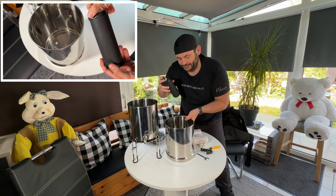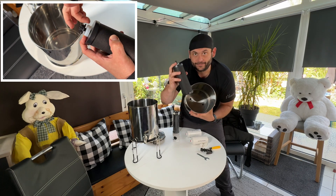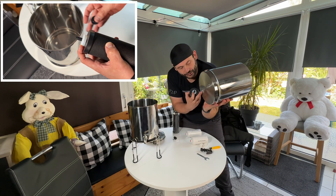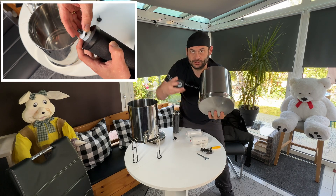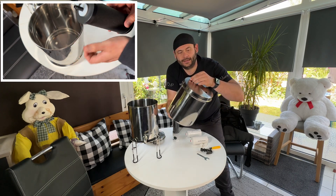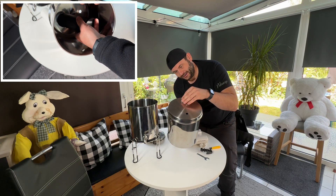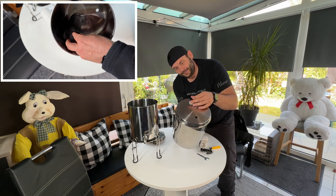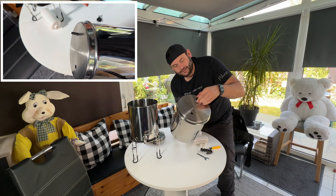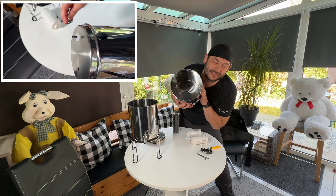Now we assemble it. We have the filter, and it should send the water through that hole. We insert the filter into the hole, then place a rubber seal on the other side, and add the nut. We tighten the nut until it seals. The filter is installed — really cool!